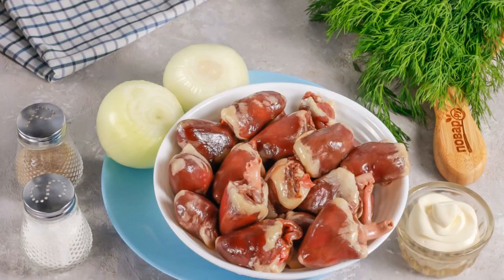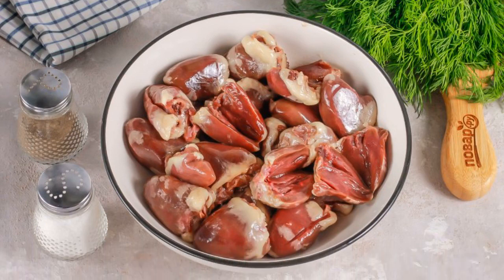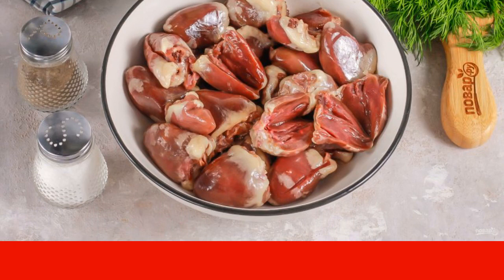Prepare the specified ingredients. Rinse the chicken hearts and cut off the vessels. Cut each heart in half, but not all the way to the end, so that it is perfectly marinated in the middle.